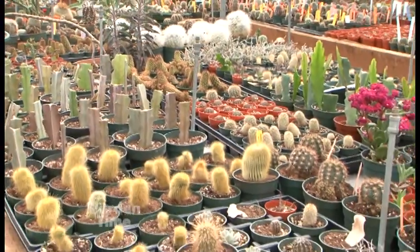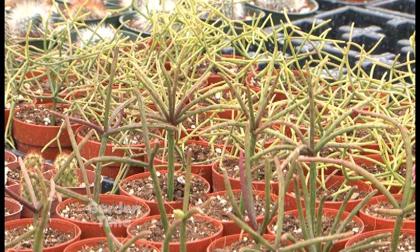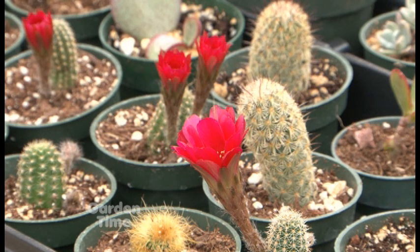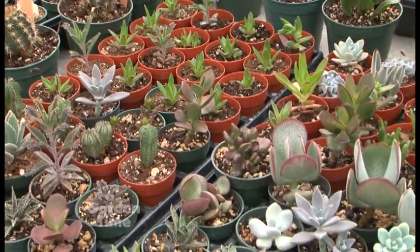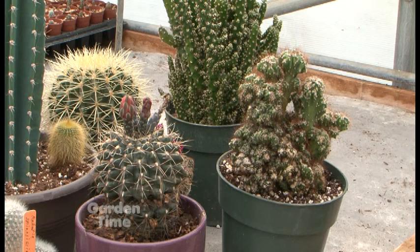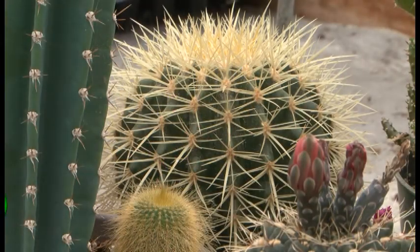Most of them like sun — a good southern window if you're going to have them inside. Be careful because some can actually sunburn from being too hot in a direct window, but most all like bright light. For temperature, most cactuses like warm weather — we don't let them get below 55 degrees. The greenhouses are heated. They don't like to be frostbitten; they prefer warmer days and cooler nights in the 50s. You can also find these wonderful cactuses at Al's Sherwood store.